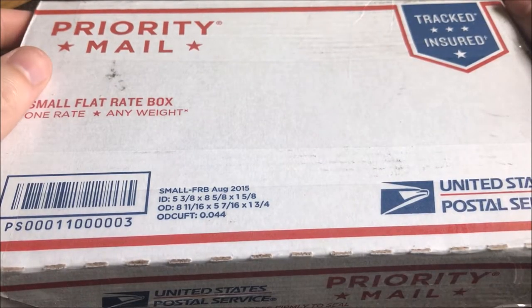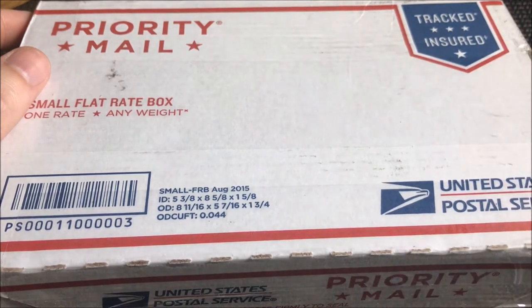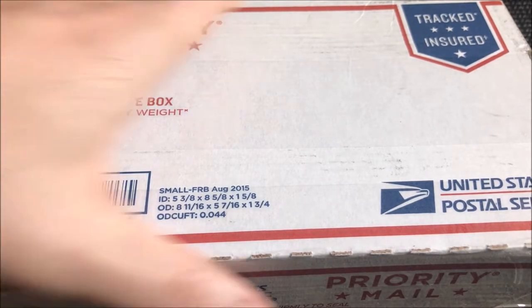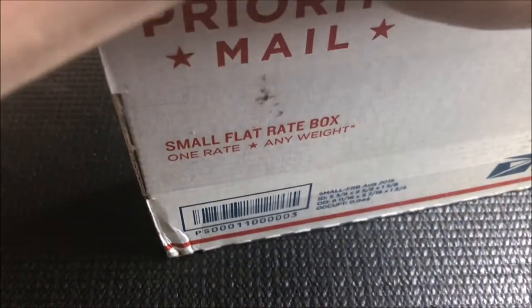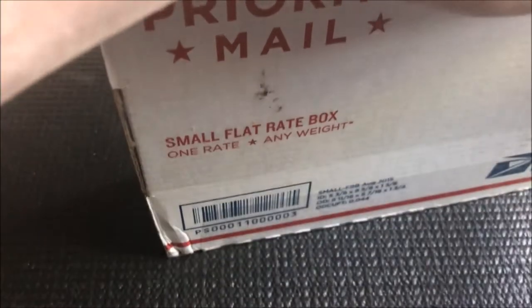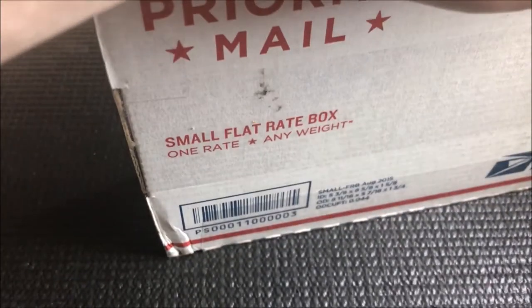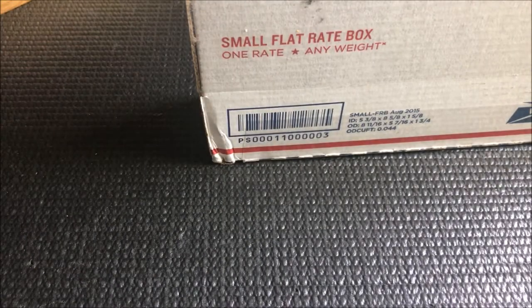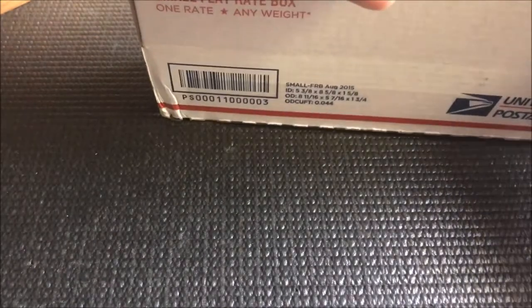Hey, what's going on everybody — appreciate you stopping in and checking out my unboxing today. Got some vintage silver that I'm excited to share. This was an Instagram purchase from Mooney Metals. I picked up some pieces that I've wanted in my stack for a while, came across a decent deal and said why not. Really happy to add these to the stack and collection.